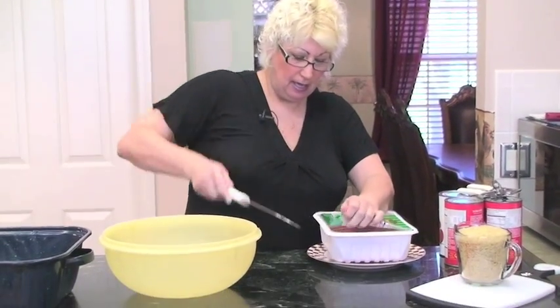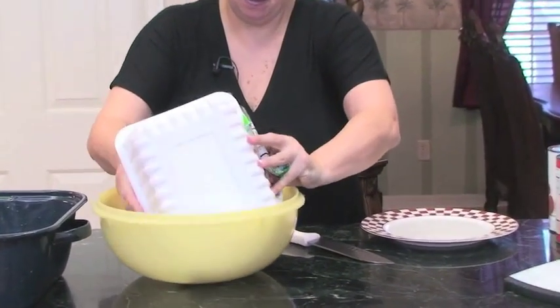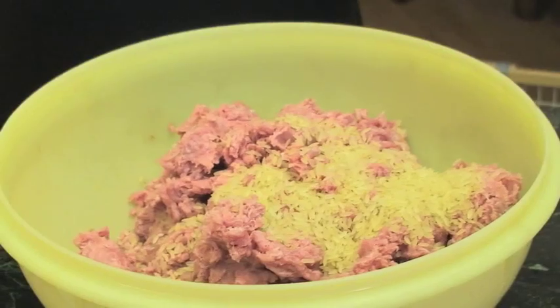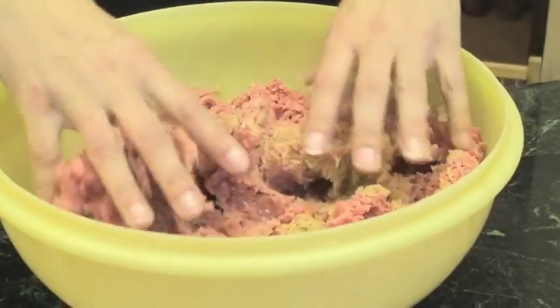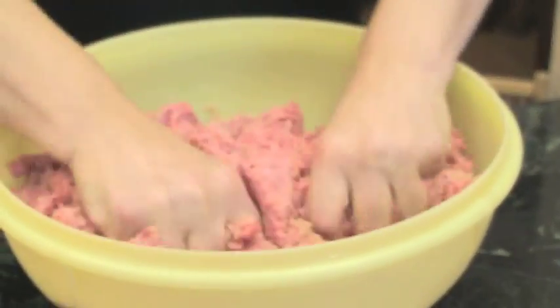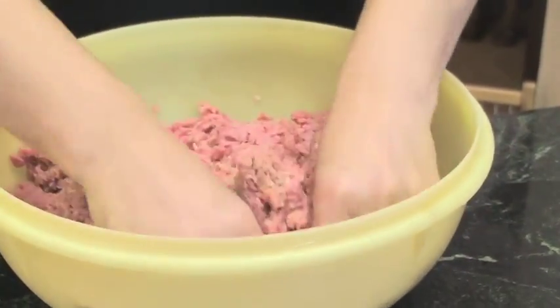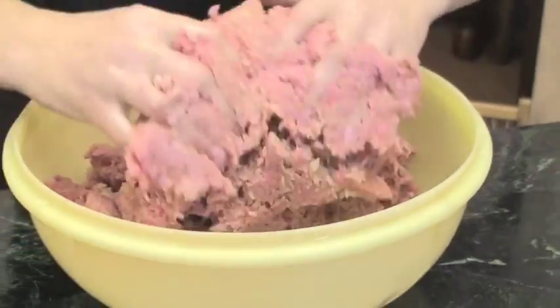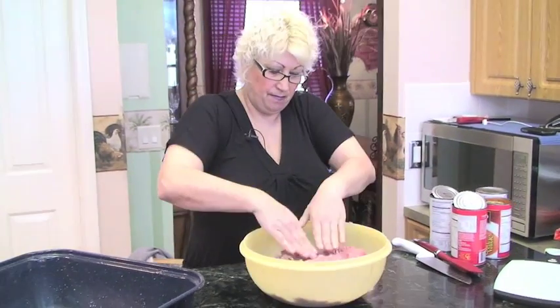Now I'm going to cut open my ground turkey. I have a large bowl in front of me. I combined my five pounds of ground turkey and my two cups of rice — it's uncooked rice. I'm just going to mix it together. It's a real simple dish, easy to make, and there aren't really that many ingredients. Okay, I have it all mixed and I'm going to wash my hands.